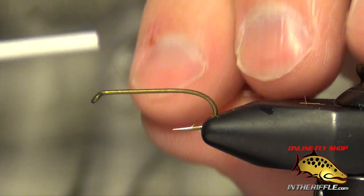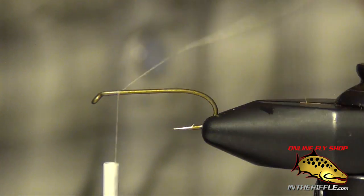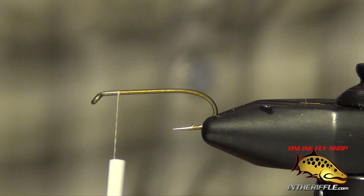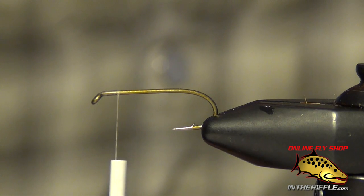In this video we're going to be tying Rickards Calibatus. I'm going to start with some tan thread on a TAMCO 3761 hook. You can tie this in either a size 12 or a size 14, depending on the size of the Calibatus in the lake that you're fishing.